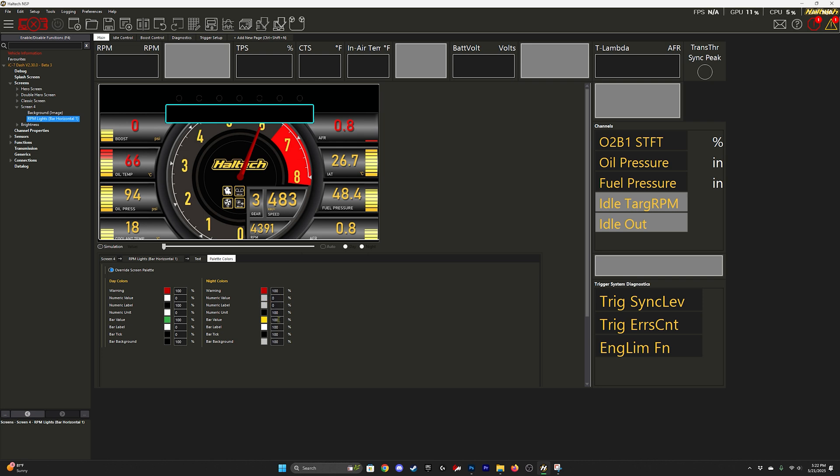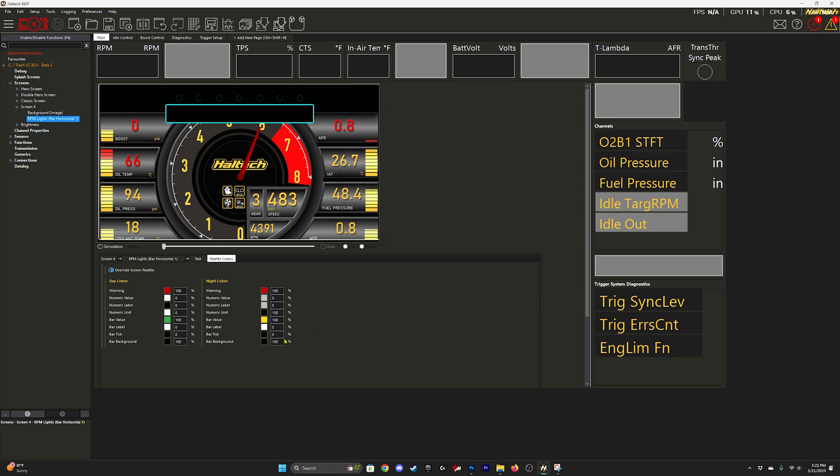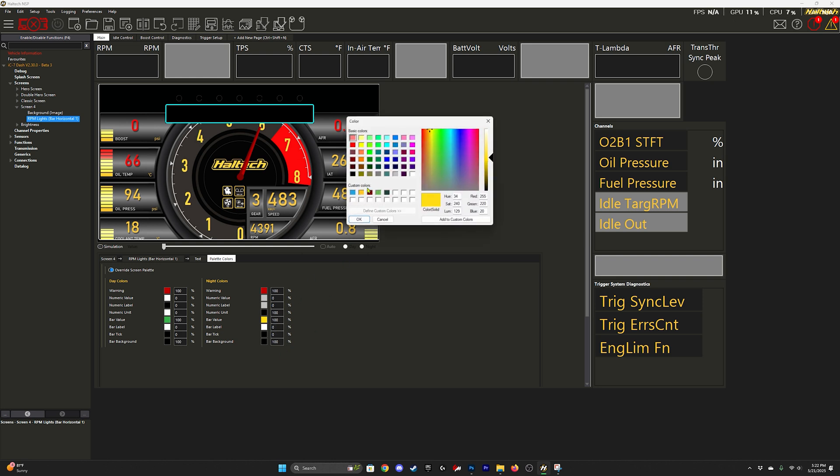In the next video, I'll show how to get three colors on the bar — green, orange, and red. This video is just green to red. It's a little more complicated, so for now I'm just doing this, but I'll link that in the top right of this video.